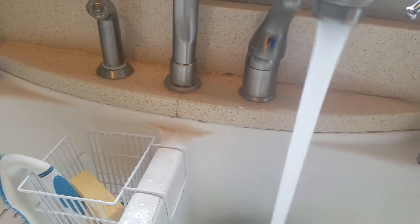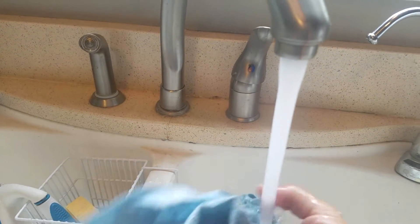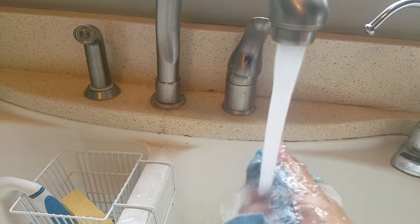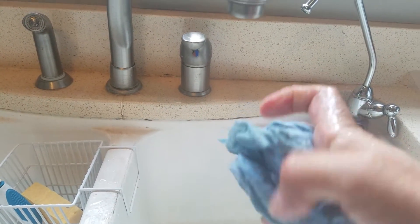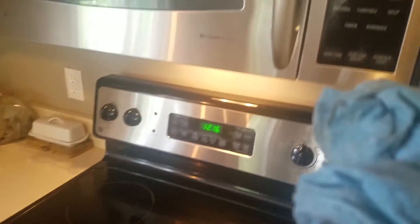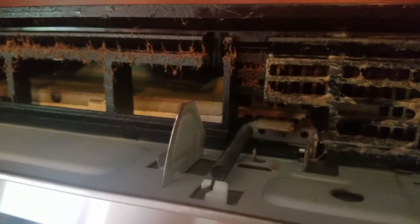I'm going to pause it one more time because now I have to go get the towel. I'm wetting the towel and then I'm going to go and wipe this down.